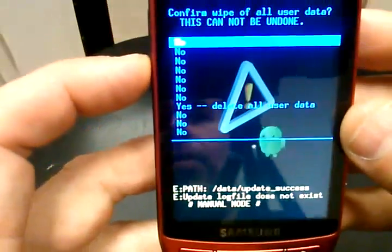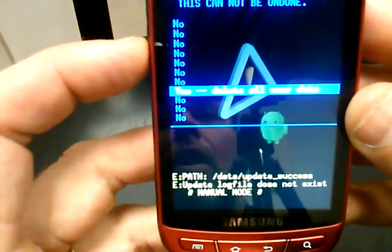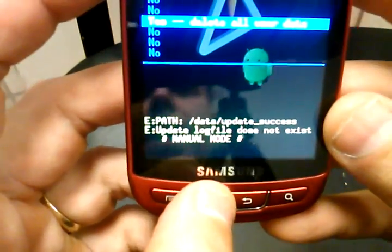Then you're going to use your volume down key again to where it says yes, delete all user data, and then press the home key again.